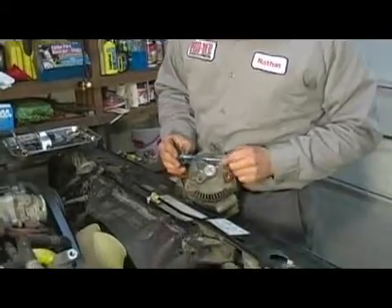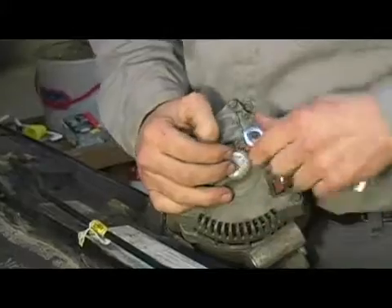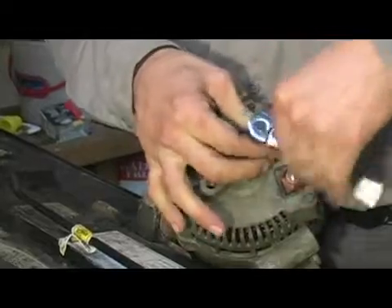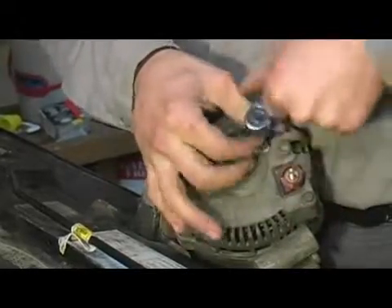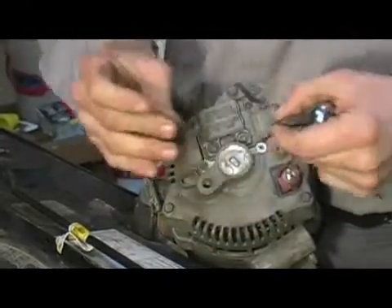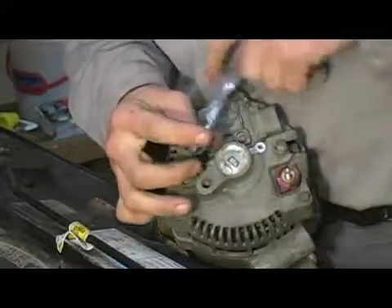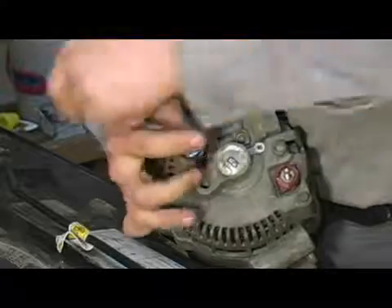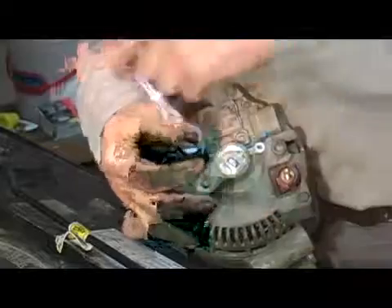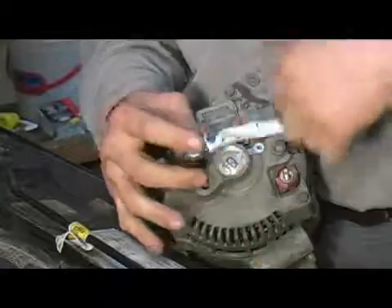I'm going to take a torx bit and my quarter inch ratchet and a quarter inch socket and begin removing the mounting screws. You're going to want to set these aside on your magnetic tray so as not to lose them.